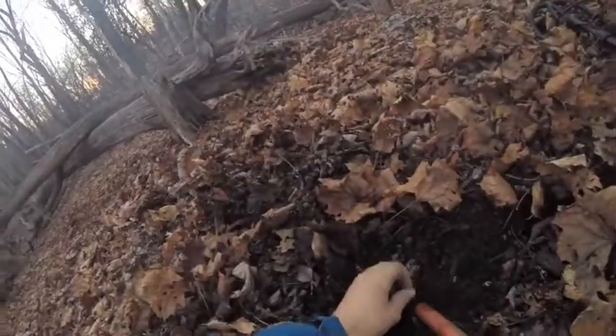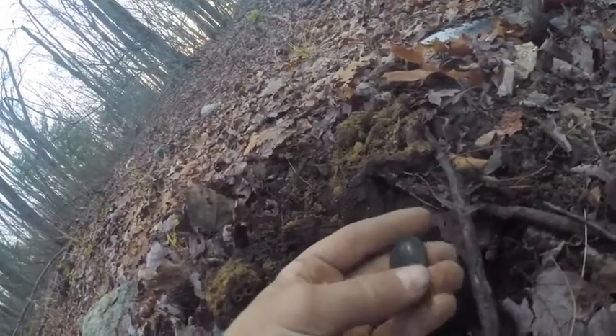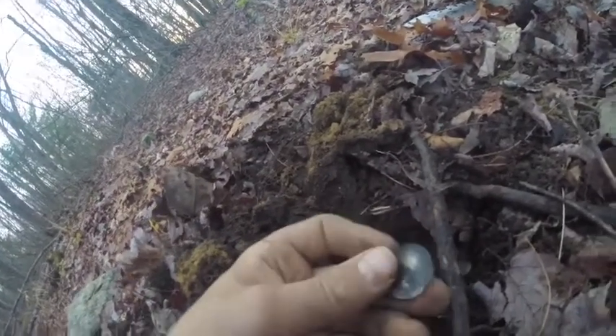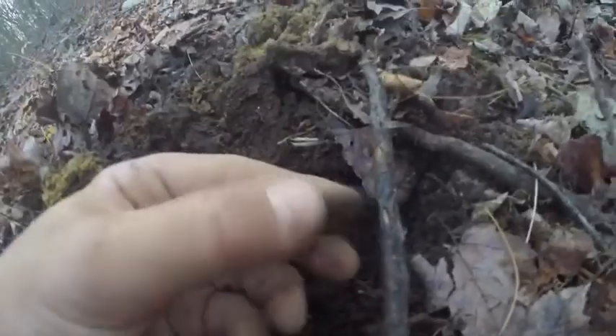I just got a small button — it's two holes. I think I have some silver. It was running off a 90, so there might be something else in the hole. Here's the find — it's a Washington Quarter, silver, 1962D. It's an awesome find.